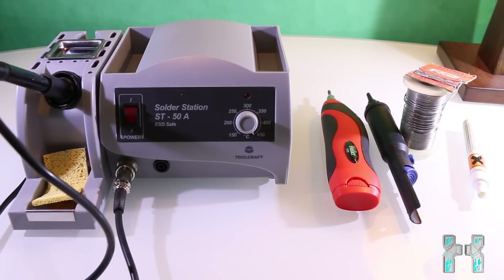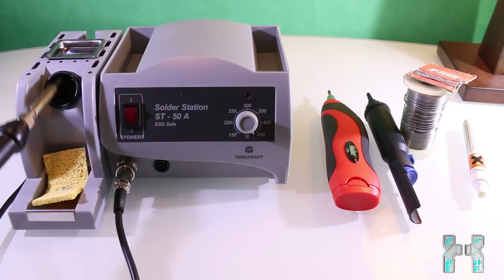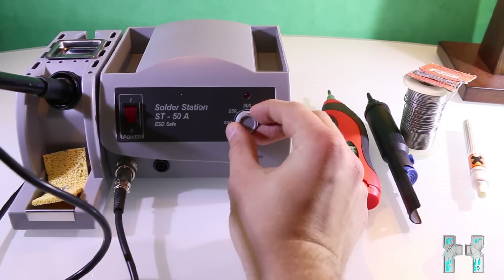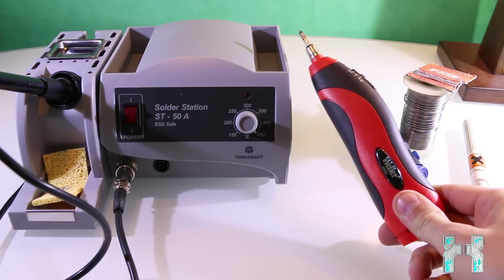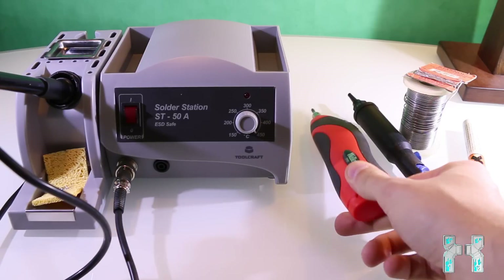To solder the chip into the Xbox 360, you need a soldering iron. You can use any soldering iron you want, but I would recommend getting a soldering station, because they usually come with different tips and you can also adjust the temperature — here from 150 to 450 degrees with a little wheel. You can also use a battery soldering iron or a $10 iron from your local electronics store. Just take a soldering iron you feel comfortable with.